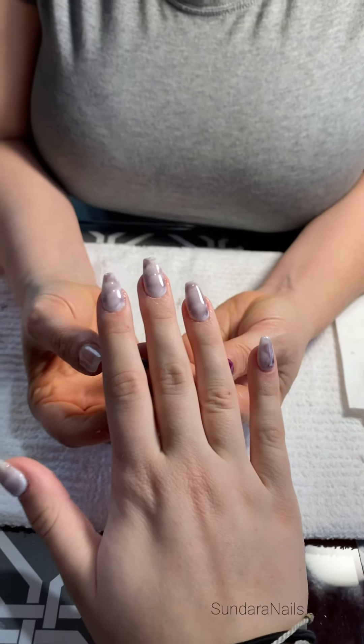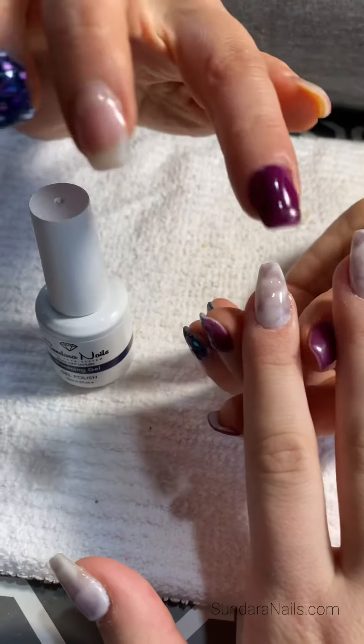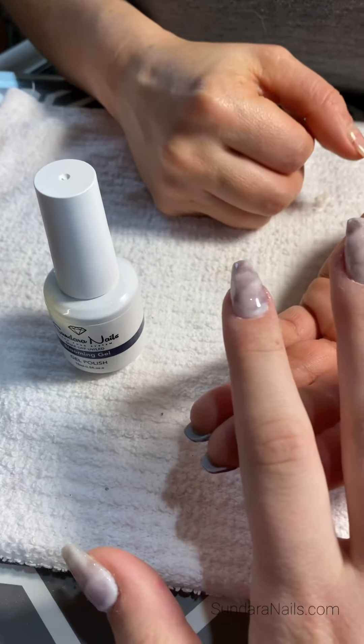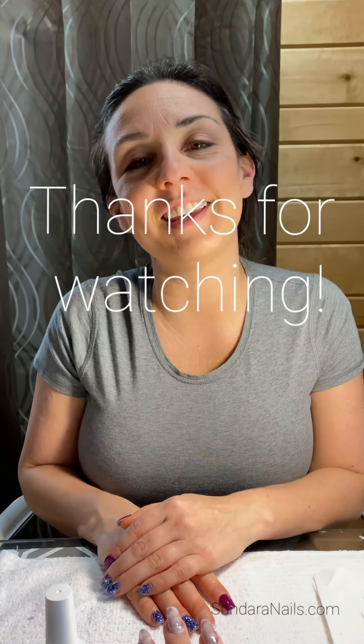The final product is all done. That was pretty easy. We used the Blooming Gel — this is what you do to apply it. You use your gel color of choice, and then as you can see, it creates a really, really pretty marble effect. Thank you for watching!